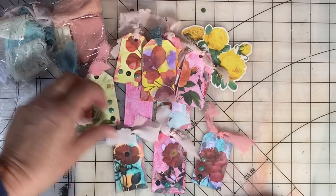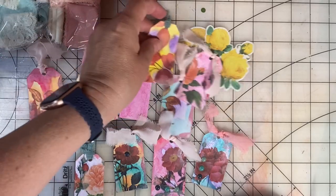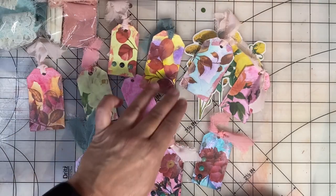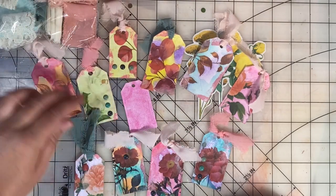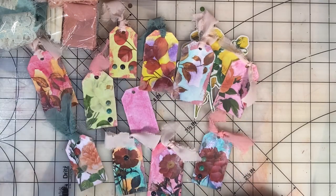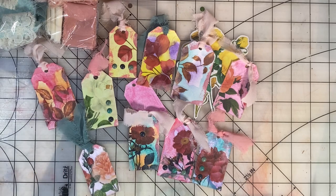Be sure to check the hashtag SatMornMakes. This is an open collab hosted by Jill Norwood and you'll be amazed by all the talent and wide variety of projects. Lots of card makers, but we sometimes see jewelry, and I do scrapbooking and cards and just all kinds of wonderful creations.